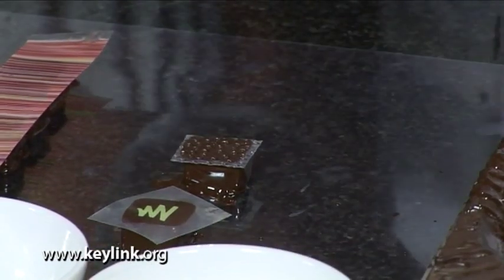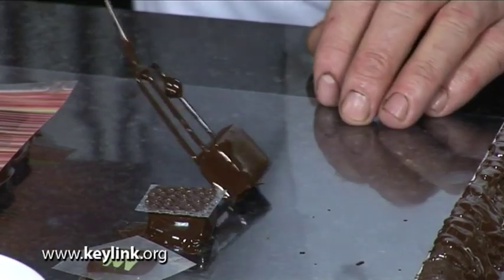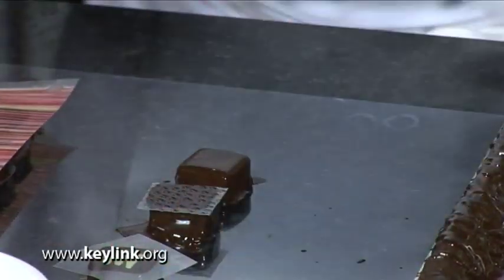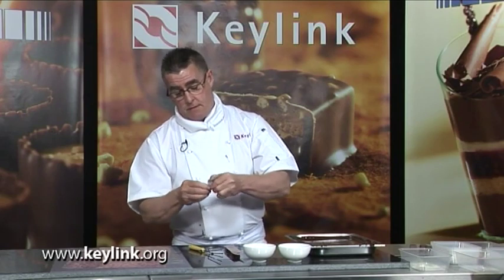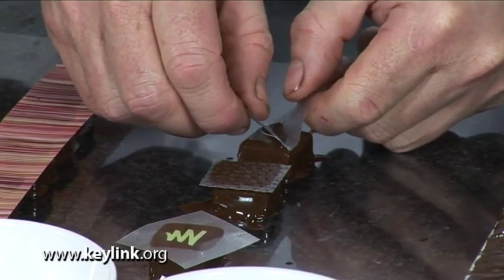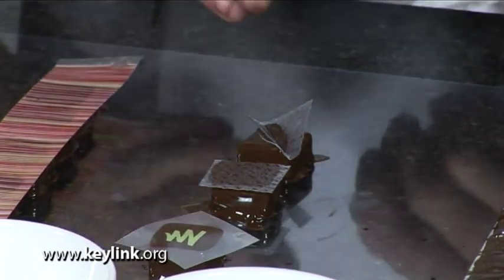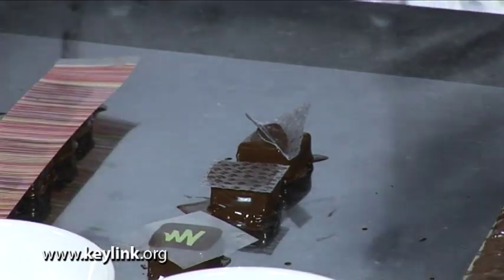Another way of using these is to dip, drag off again onto the acetate, then you can take it and just fold it over like so, and then embed it into the praline, into the chocolate, and then just leave it there to set. So what you're going to get now is a V shape in the actual praline itself.